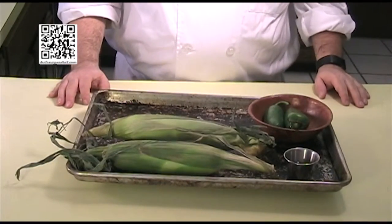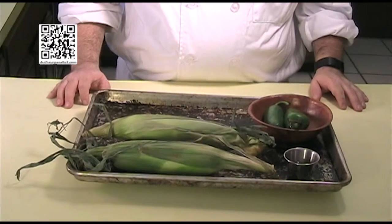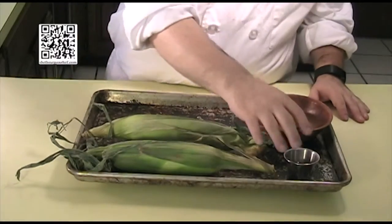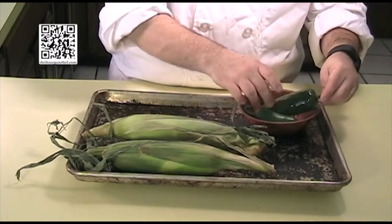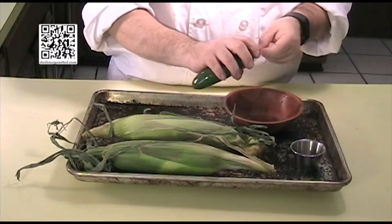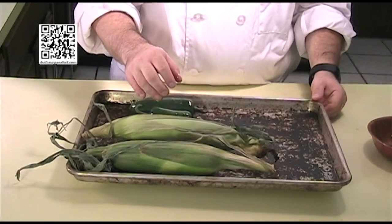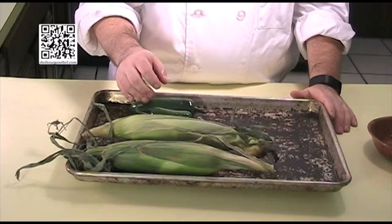First thing we're going to do is roast our jalapeños and corn. Preheat your oven to 350 degrees Fahrenheit. As it heats, oil the jalapeños with a little extra virgin olive oil to get them coated, then put them on the pan with the corn — the corn doesn't need to be oiled. Roast for 30 minutes, flipping the vegetables halfway through.